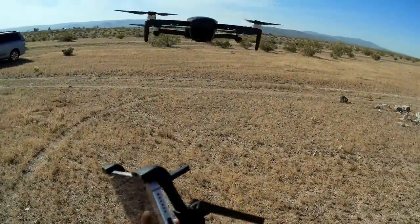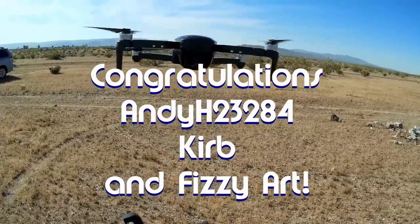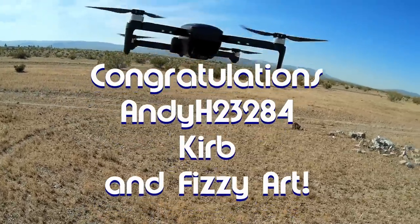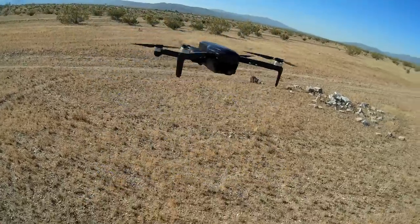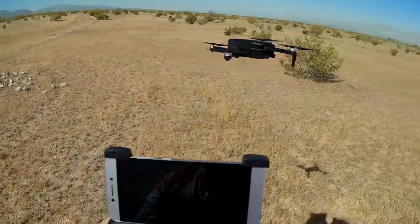Good morning, QuietCopter101 here. Today we got a 3-for-4 shout out. We got three winners for the Notification Squad: Andy23284, Curb, and finally Physiart. All three of those were first to say 'first' in one of my recent videos, and thus win the shoutout. Congratulations.